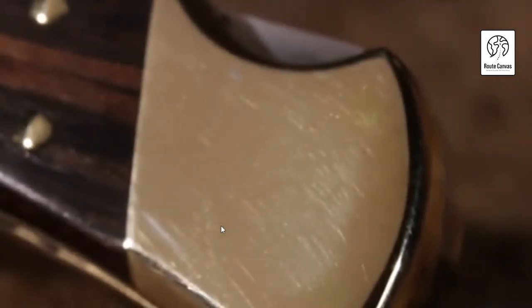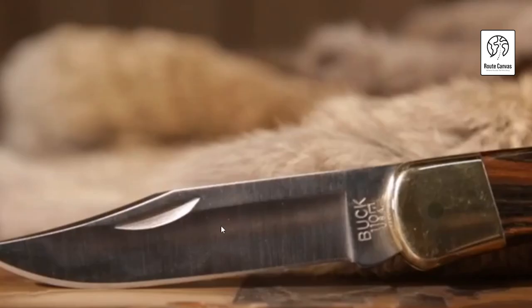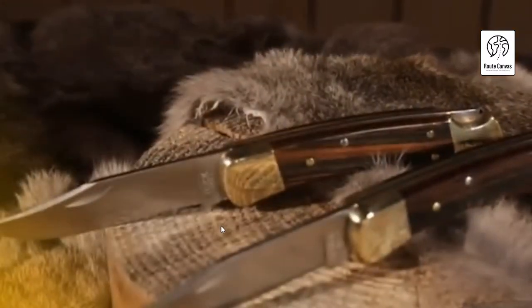Best Buck Knife. Welcome to our comprehensive guide on finding the best buck knife. Buck Knives has been synonymous with quality, craftsmanship, and reliability since 1902. In this video, we'll explore some of the top buck knives available today, highlighting their features, benefits, and why they stand out in the world of outdoor and everyday carry knives.